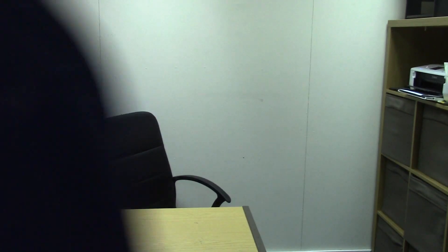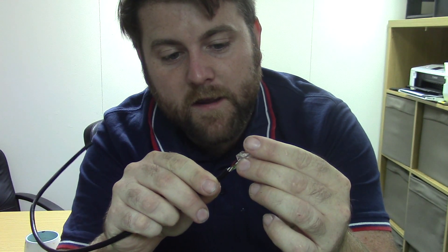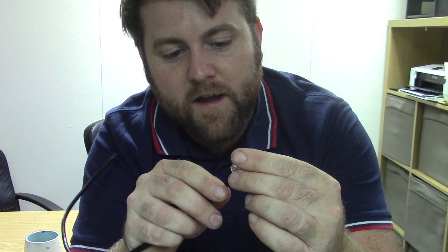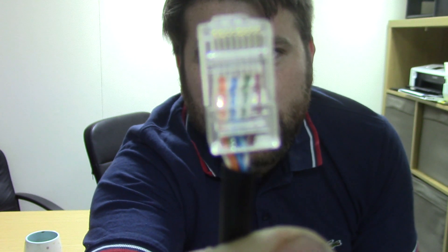Then we're going to need the plug — an RJ45 connector — which is what we're trying to make. We're going to insert the wires into it now. Start poking it in gently, and as you're going in just pause and make sure they're going into the right channels, because there's no point shoving it in and then having to pull it back out again. I can see now that when I push it in, it's going to go into the right ones.